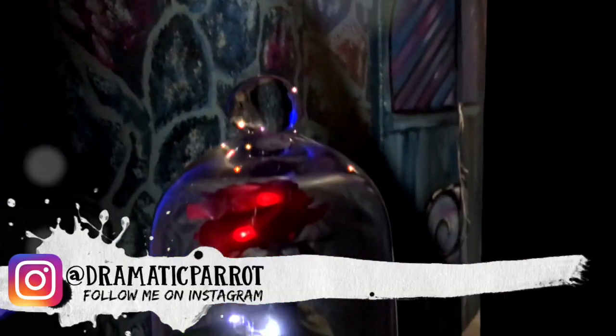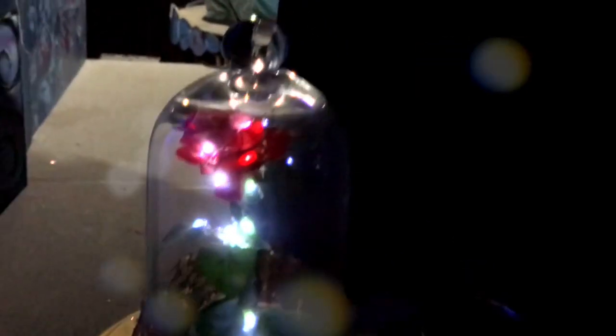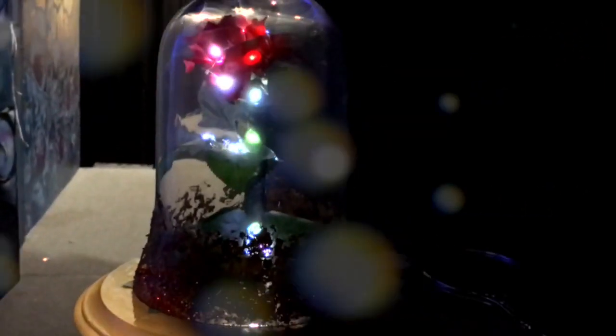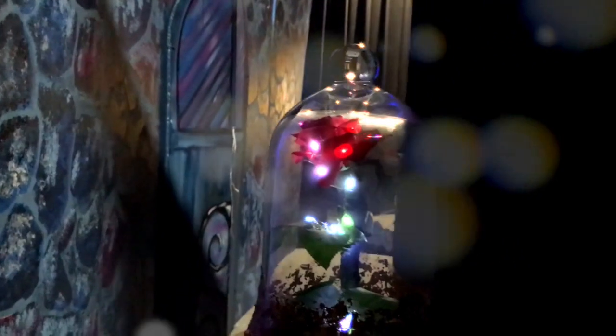Hey guys, what's up, it's me Priscilla and I have a fun craft for you to do this summer or whenever. I recently had to make the enchanted rose from Beauty and the Beast because my work was doing a Beauty and the Beast play. I went ahead and made the enchanted rose as one of the main props — it was super easy to make, very inexpensive, and it's just overall a really fun craft to make for yourself.